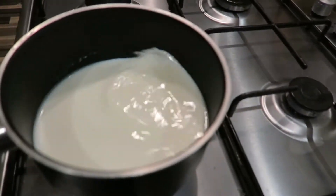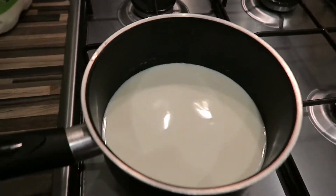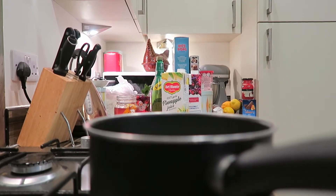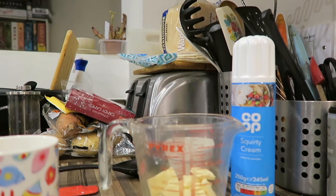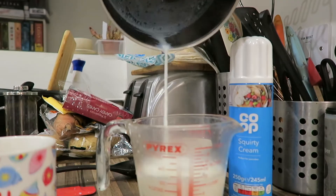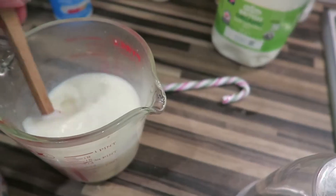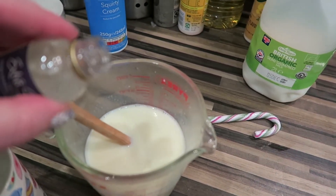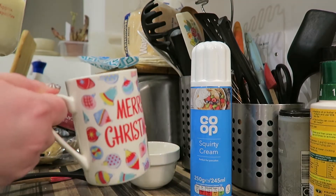We're just bringing the milk up to a simmering point, then we want to add in a tiny bit of the peppermint extract. Give it a stir and taste it — once you can taste the mint, pour it over the white chocolate and stir until it melts. It melts really quickly. Taste it again — I'm going to add more peppermint. I actually love peppermint so I don't mind it being quite minty.